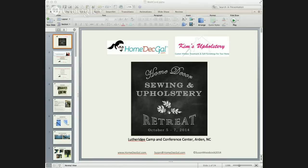So my topic today is welt cord. If you do want to get in touch with me, you can reach me at Susan at HomeDeckGal.com. And of course, you can follow me on Facebook, Twitter, and YouTube.